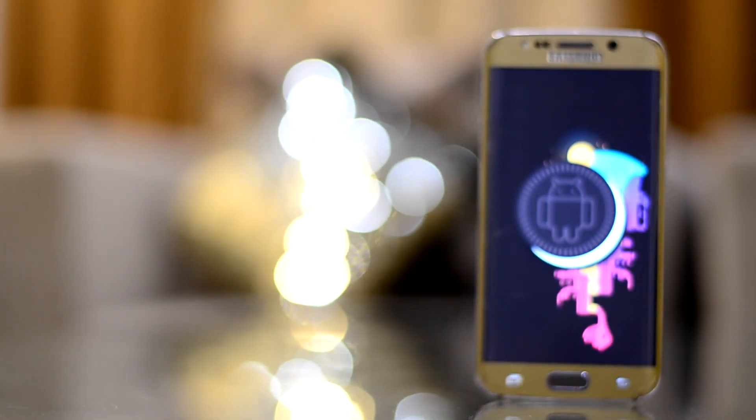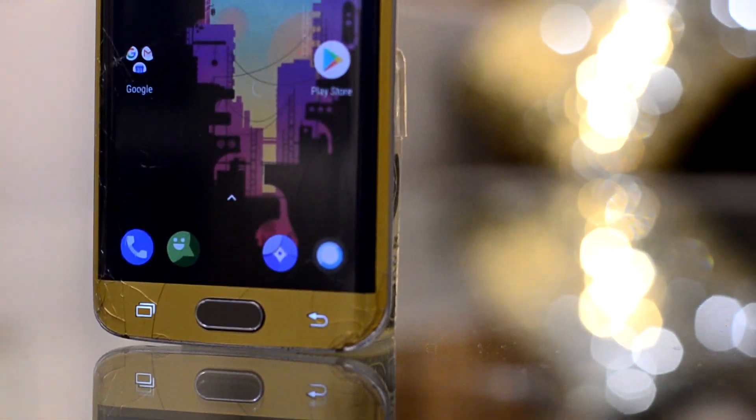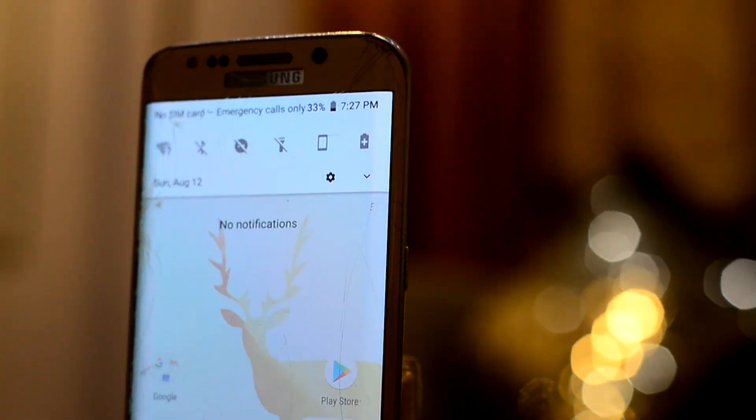The ROM runs Android 8.1 Oreo, which is one of the latest in the Android iteration, and it is great to have. It comes with some cool features like UI changing colors according to the wallpaper.